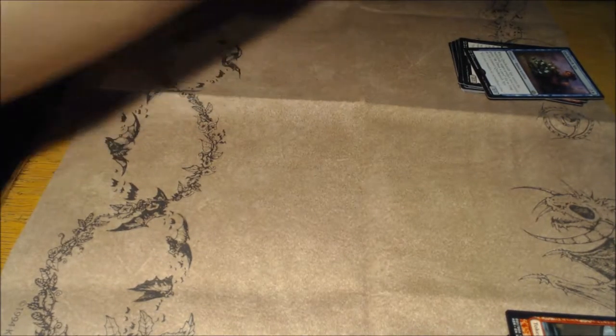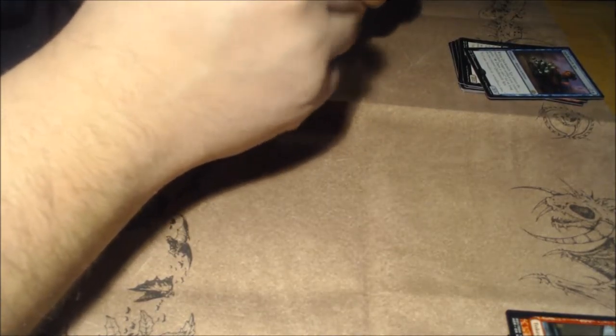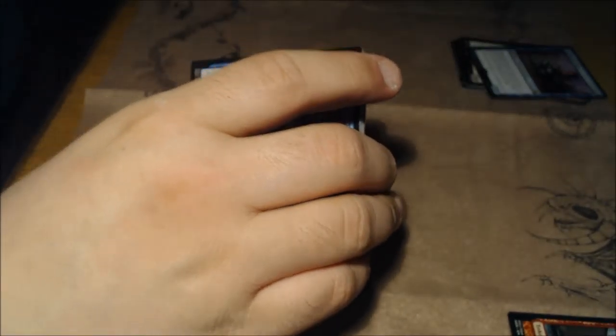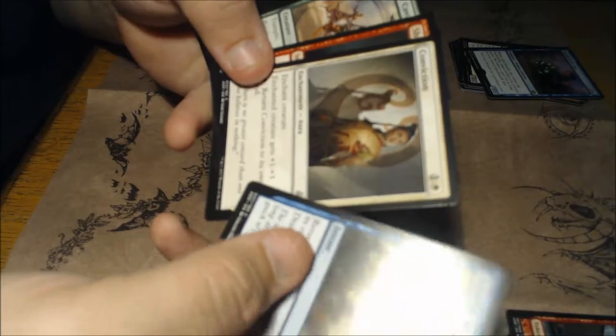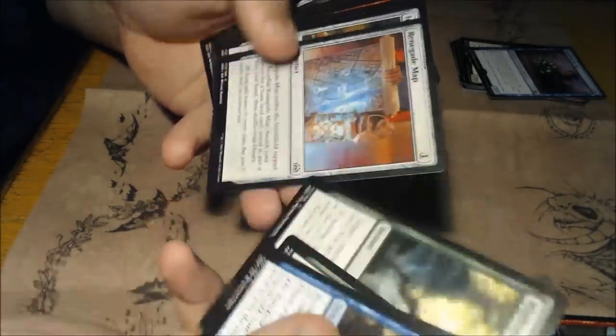Sorry if you hear my voice cracking or going out — I have a cold, so I'm not going to read all of these cards anymore. Last two packs — I said there were ten in a fat pack but I'm opening twelve, because I bought a pre-constructed deck and had two extra.